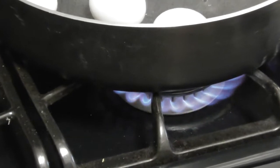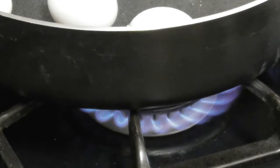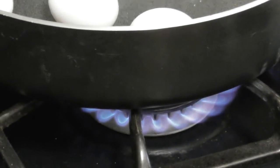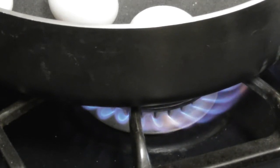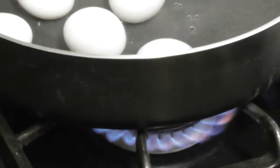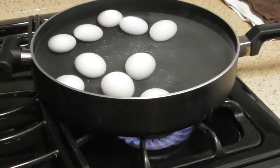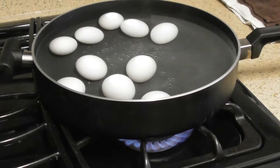I'm zoomed in on the flame — check out that flame, beautiful. If you are doing this on an electric stove or range, you won't be able to see this flame. So you're going to have to go to the store, buy a new stove, throw the old one out — unless you have a flame like this, you cannot boil eggs. You can only make hard-boiled eggs on a gas stove. Boy, this is taking forever.